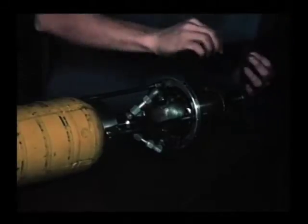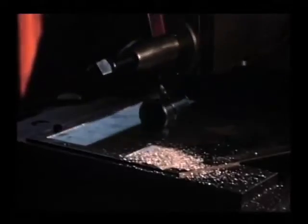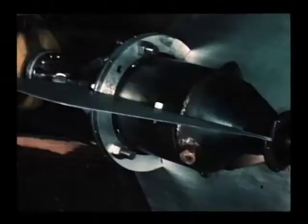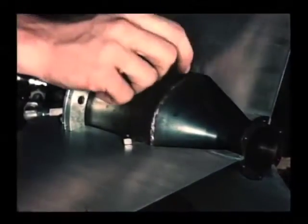Now we're ready to add three magnesium fins to the combustion chamber. Here we're machining the taper on the magnesium fins. This is in the mechanical engineering shop at Caltech. Bolting the fins in place directly to the thrust chamber.